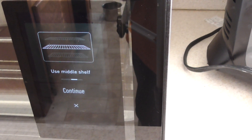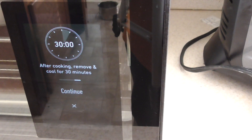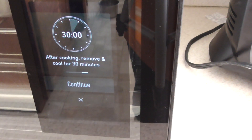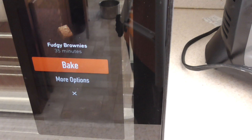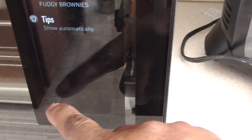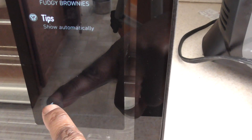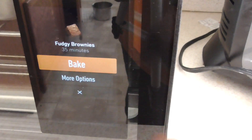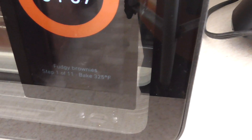I got a nine by nine so that's fine, so I'm gonna hit continue. Notice how it gives you pretty much instructions. Let me look at my options — there really isn't any, but in the future they could do an update with options. Hit bake and boom.